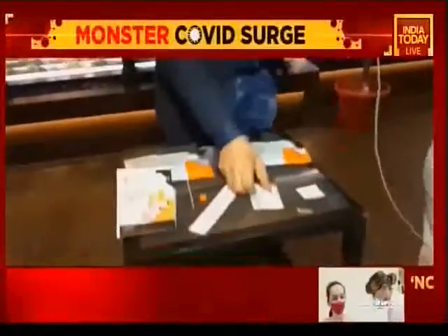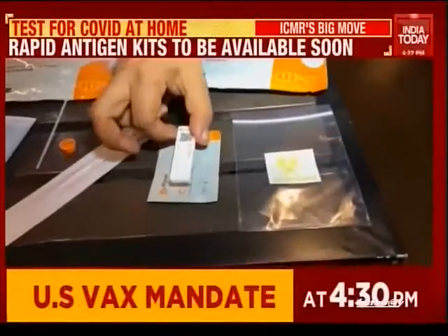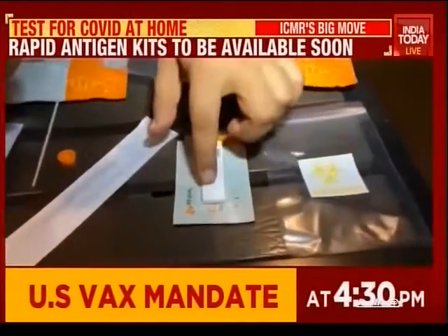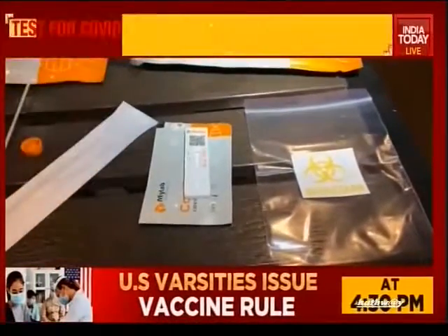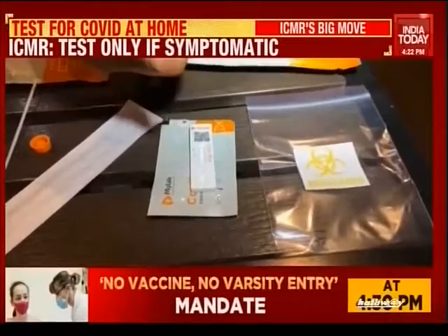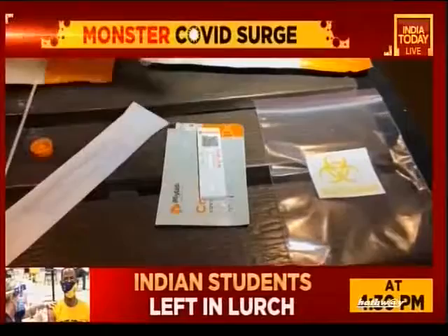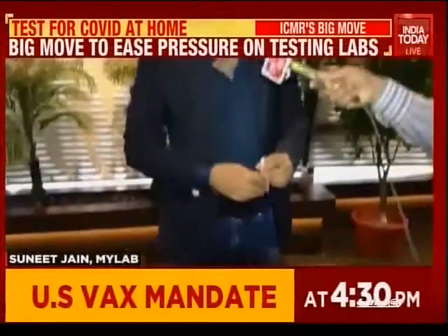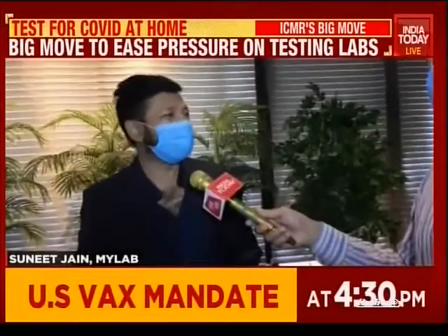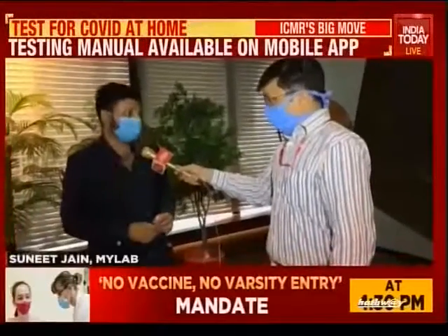After that, there's a testing cassette in the pouch, which you should have removed before the test. You have to take exactly two drops into the well. After putting two drops, you scan the QR code of the cassette in the app and your test will start. You need a smartphone — any Android or Apple, even a basic smartphone will work. All data and the test profile are recorded and sent to ICMR.